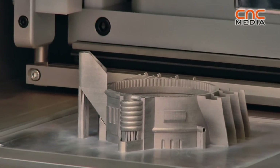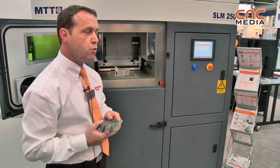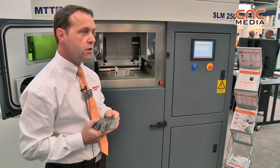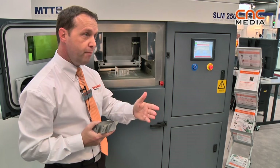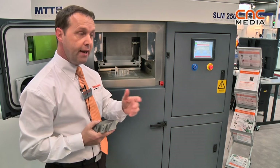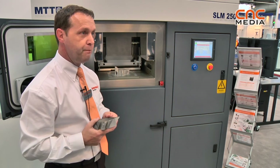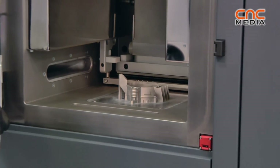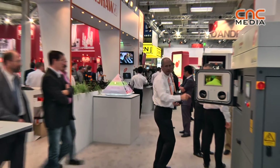We are not machining, so the surface finishes and the accuracy are currently not as good as machining the part. Worst case is plus or minus 100 microns, best case plus or minus 20 microns. This will depend on the type of metal you're using, the scanning strategy, and the layer thickness — these combined can be optimized.